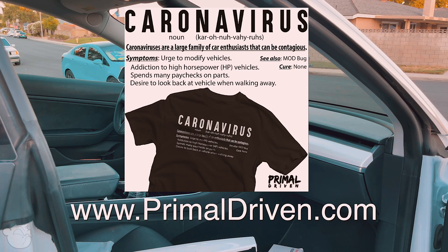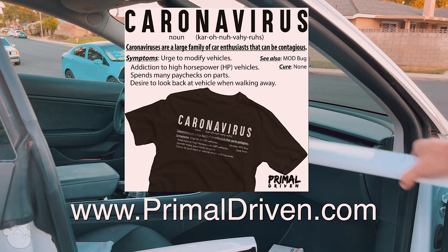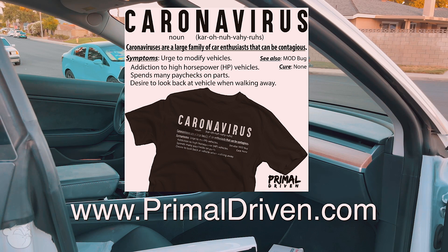Before we get too far in the video, check out primaldriven.com, which is my clothing brand. If you've been watching me for a while you know exactly what it is - I brought it back, which I'm really happy about. New designs, new style, kind of my passion project.